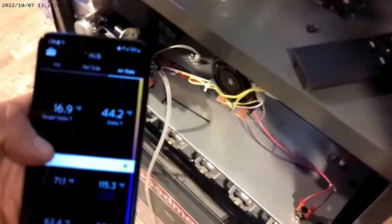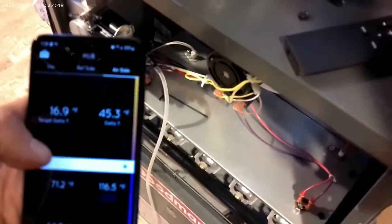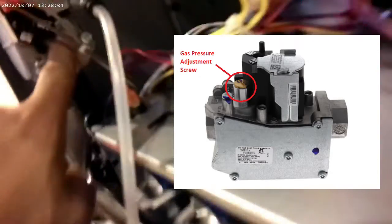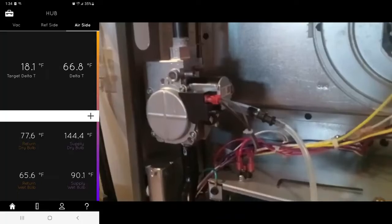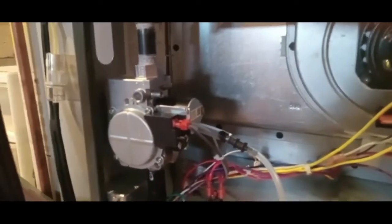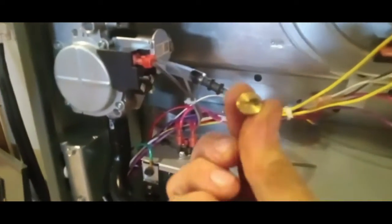That's your delta T. I'm going to turn my app on here and get our temperature difference. 65 is the max, so if it goes over that I've got to back off on the gas a little bit. There's a little gold screw — you take that off completely, and there's another screw inside that you've got to twist with a flathead. The temperature was 67 and it was still slowly climbing, so I took that little gold cover off and now I'm going to start backing off on the gas.